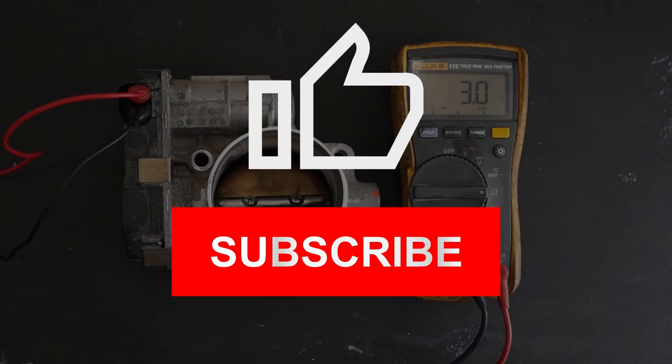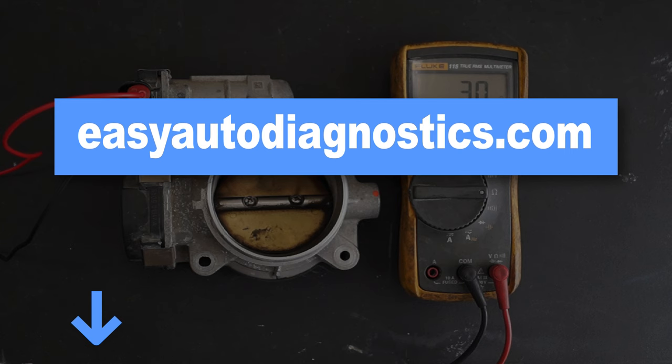Thanks for watching, and if this tutorial was helpful, give it a like and be sure to subscribe. Also, check out the links to more info and tutorials in the video description box below.